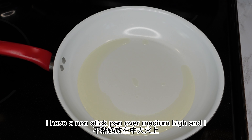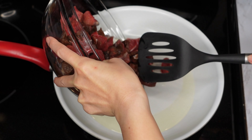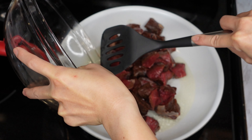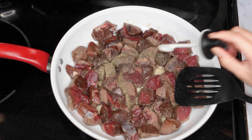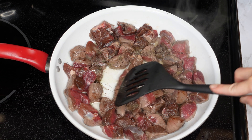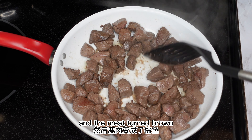Let's get started. I have a non-stick pan over medium-high heat and I put three tablespoons of olive oil in the pan. I'm gonna brown the deer first. Add a teaspoon of salt and a teaspoon of black pepper. Brown the meat for around eight minutes until you see there's not much sauce left in the pan and the meat turns brown.